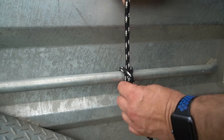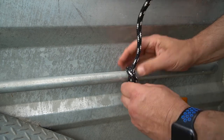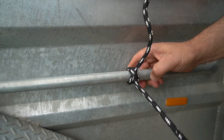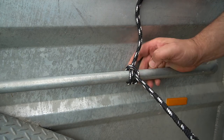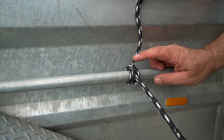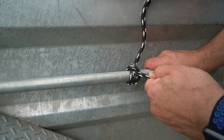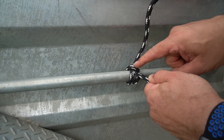Then dress the knot up to be nice and tidy. Always dress your knots — make them tidy. Don't just roughly tie something. And there's your clove hitch. Now the problem with the clove hitch is it can still slip. You start loading that up and it's pretty secure, but it's only secure because I'm using good quality rope and because I've tied it properly.